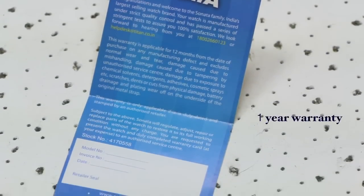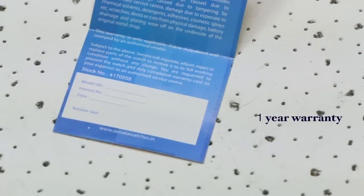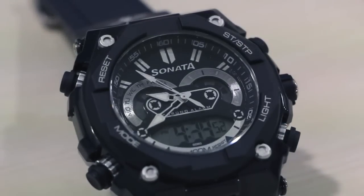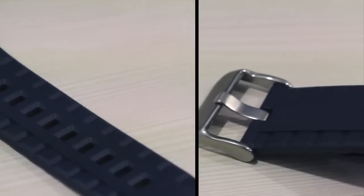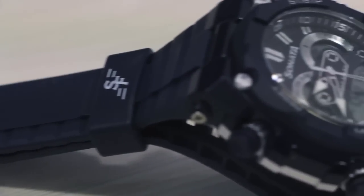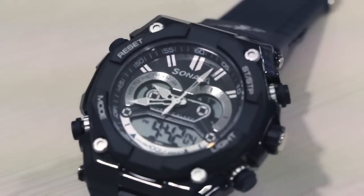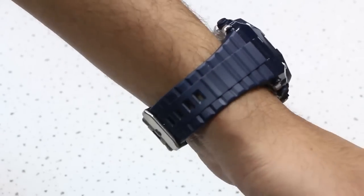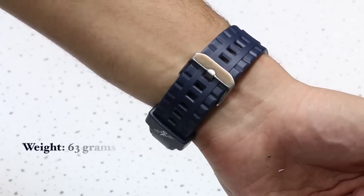The dial has a nice finish and we quite like the rugged sporty look that the broad wristband lends to the watch. The rubber strap seems comfortable, and it looks like this watch can be worn for long hours without the discomfort of a restricting strap. At just 63 grams, it is quite light on the hands.